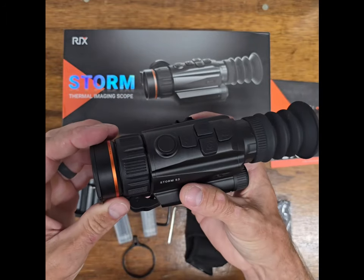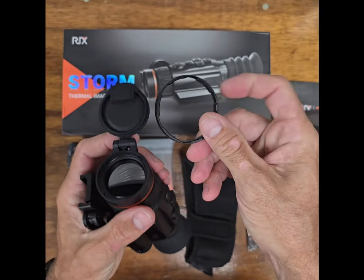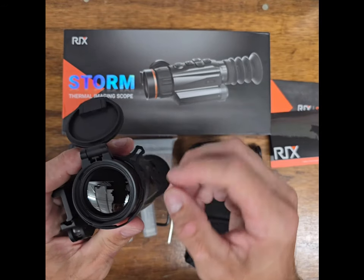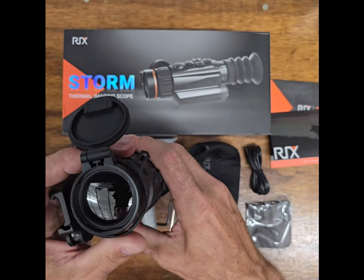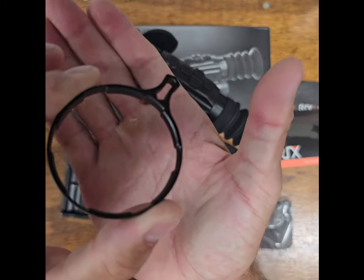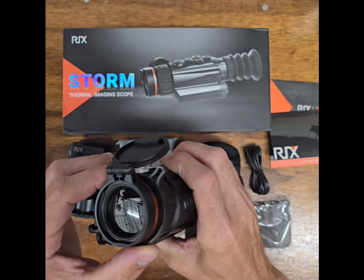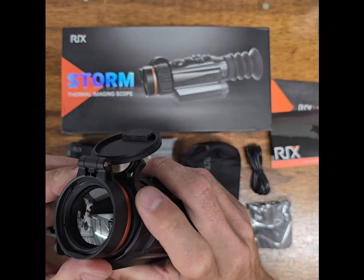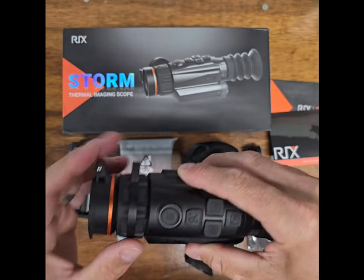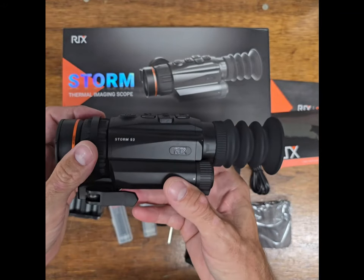So here's our QD mount, and let's check out this throw lever that goes on the focus ring on the front. Pop the lens cover off, slide the lens cover over, and line up the throw lever grooves with the grooves on the focus ring. There are wide flat spots and it lines right up — you press it on, it's a pretty snug fit, which is nice. You don't have to worry about it sliding on and off during the night. And there it is, the Storm S3 by Ricks.